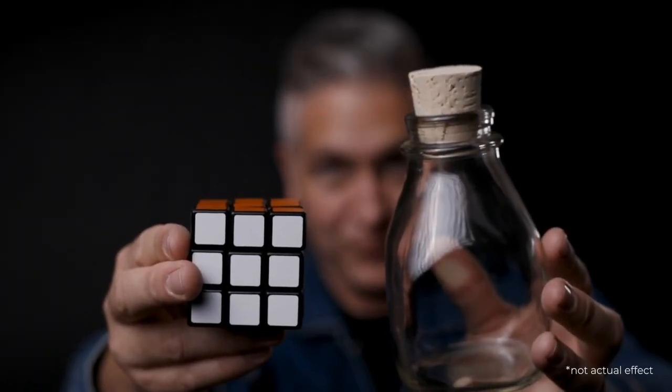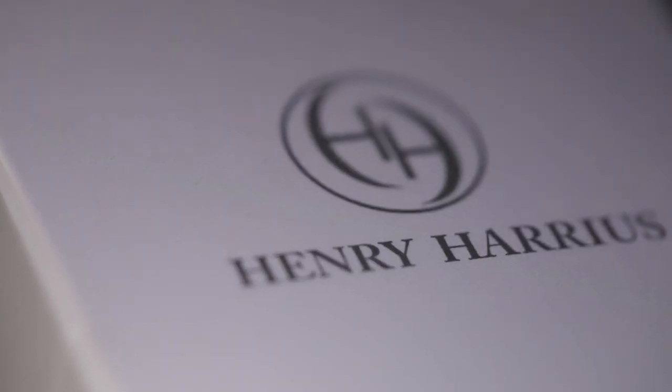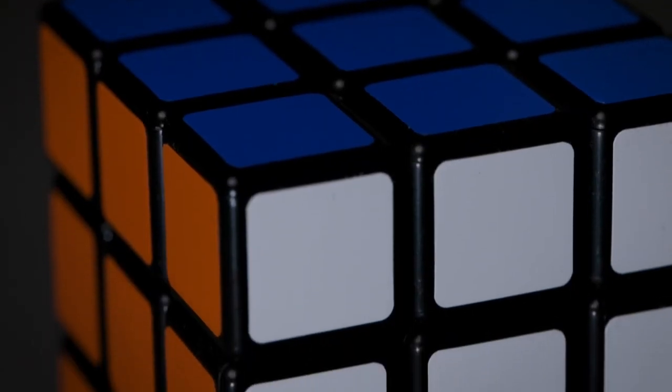In just 20 minutes we're gonna show you how to go from this to this. In your package you'll get everything you need, and we've teamed up with Henry Harrius to give you the best cube on the market, the RD regular cube.